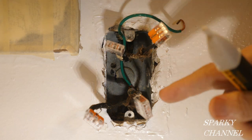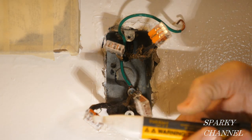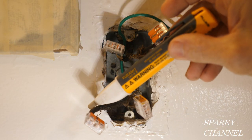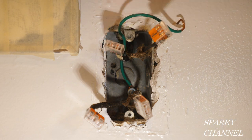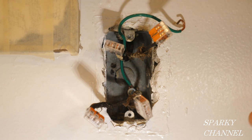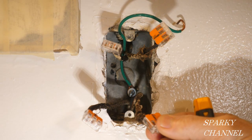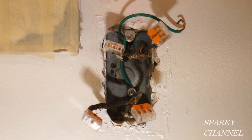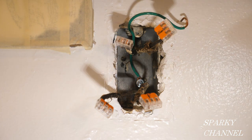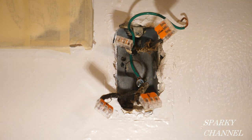I have now put Wago lever nuts on each of the four wires and turned on the circuit breaker. The lever nuts protect me from any bare wires. Using my Fluke 1AC voltage detector, I'm going to look for the hot wire. There's only one hot wire. There's enough white on these two cables that I know they're neutrals — these are the neutrals, and this is the black hot wire. That means this is the line cable coming from the panel bringing current into the box, and this is the load cable which takes current to the next receptacle downstream.